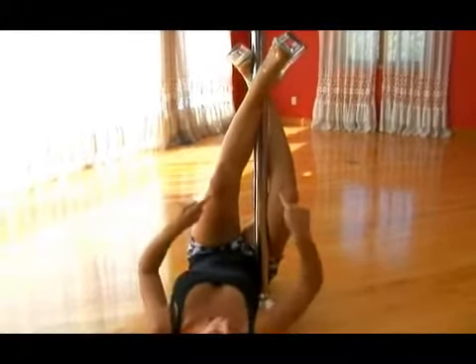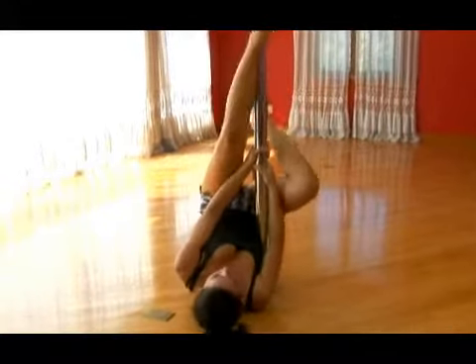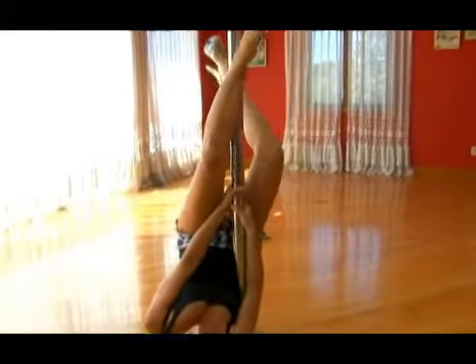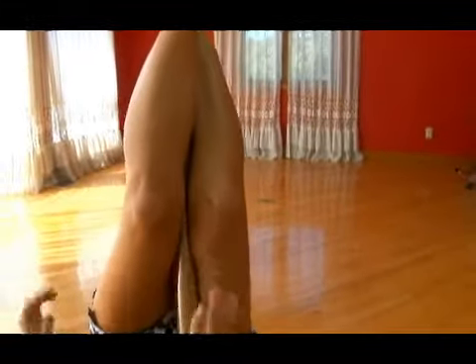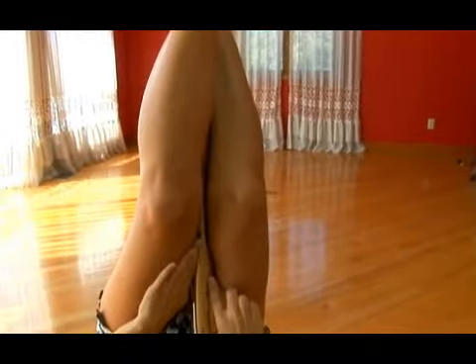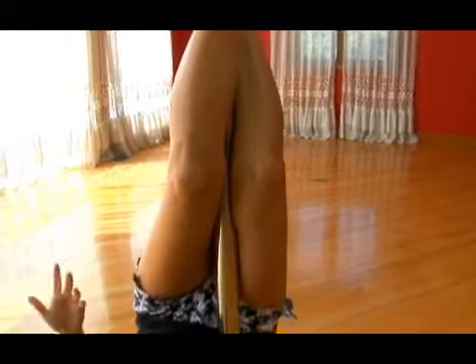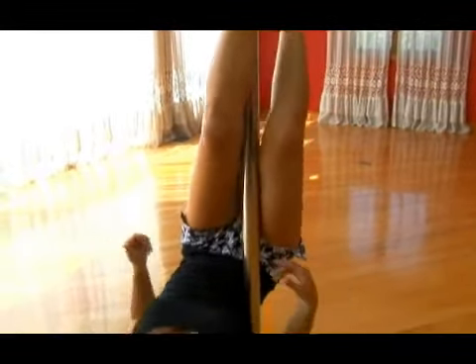The key here is to squeeze the pole with your two knees. There's my hook, there's my other leg, and I'm squeezing with my knees. This is very important — you need skin against the pole in order to create that friction that will hold you up on the pole, so you can let your arms go and hang upside down on the pole.